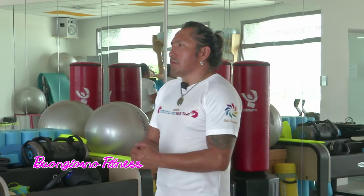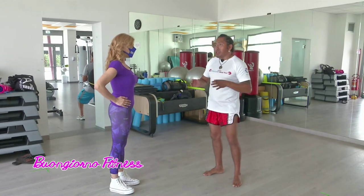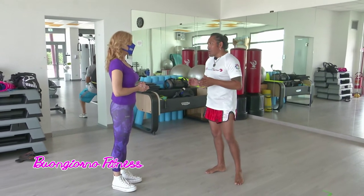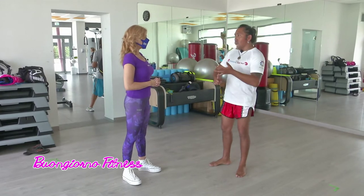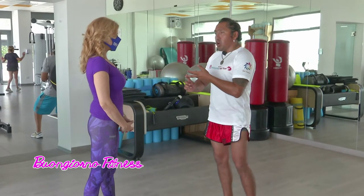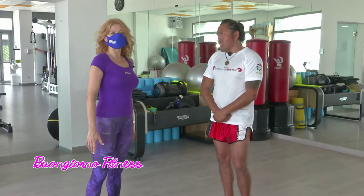A quale parte del corpo fa bene la corda? La corda è un allenamento completo e quindi va a lavorare dalla punta dei piedi fino al collo, regala tanta coordinazione corporea e soprattutto stimola molto il sistema cardiovascolare: lavora tutto il corpo, è un total body per eccellenza. Se facciamo un allenamento di corda di almeno 20-30 minuti siamo sicuri di aver bruciato 200 calorie. Questo deve essere continuo: steps di 3 minuti di corda, una serie di esercizi, altri 3 minuti di corda, un'altra serie di esercizi per 3-4 volte — già questo è un bellissimo allenamento. Da fare anche a casa. Seguite i consigli di Rolando.